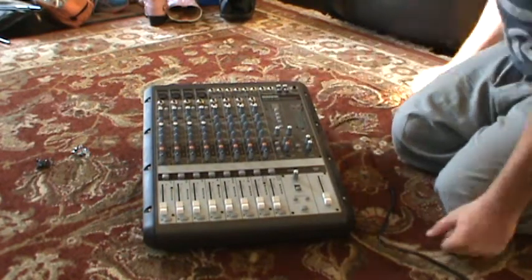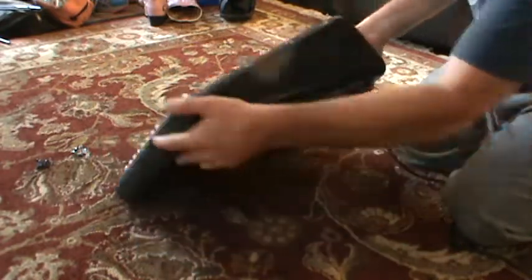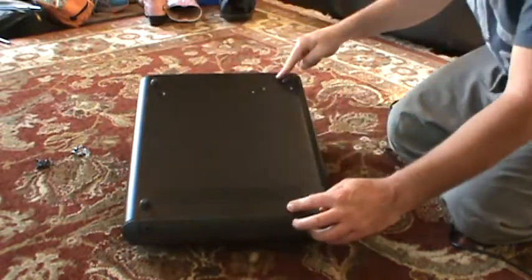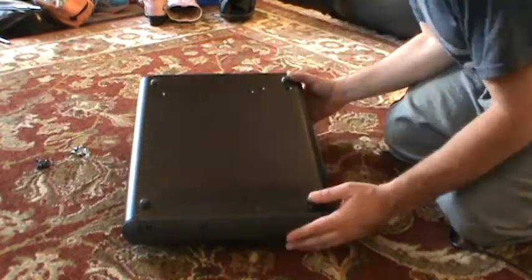I've gone ahead and disassembled some of it, so let me open it up. When you take yours apart, what you'll have to do: there are six screws on each side, a bunch of screws here, ten more screws at the bottom, four at the top, four at the bottom, and two more you have to take out here. Then you'll be able to separate the two halves.